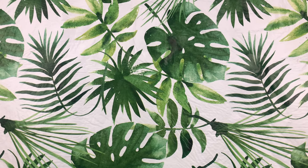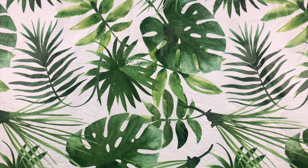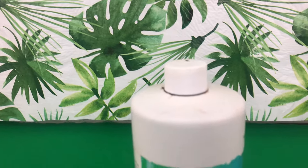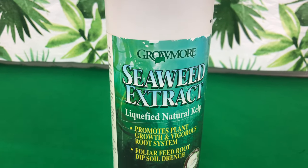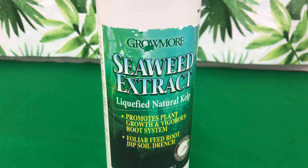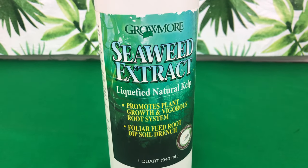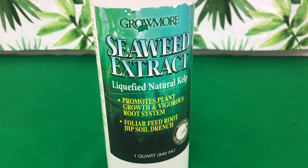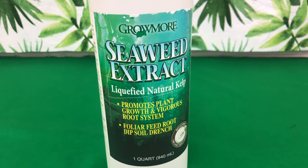Welcome back Fal Pals to Orchids for Dummies. This is Fal Pal Durel speaking, and in today's video we will be talking about the orchid fertilizer known to man as seaweed extract. I will be educating you guys today on the benefits of using it, how often to use it, what orchids and plants to use it on, and why do you hear so many people talking about it.